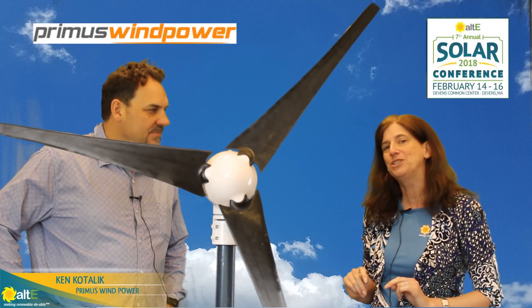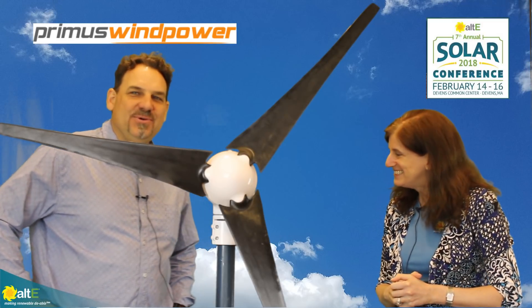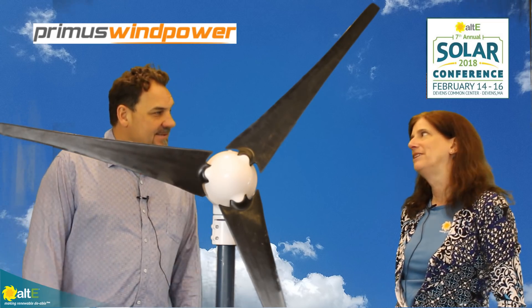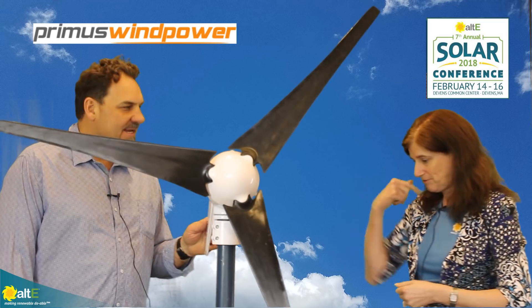Hi, I'm Amy from the Alt-E store. We're here at Alt-E's 7th Annual Installer Conference and I'm here with Ken from Primus and we're talking about the Air family of their wind turbines. Great to be here with you.